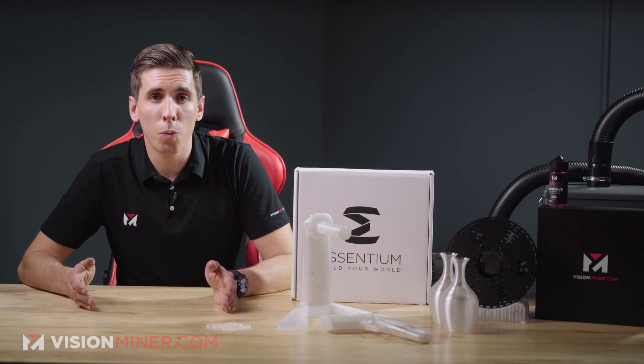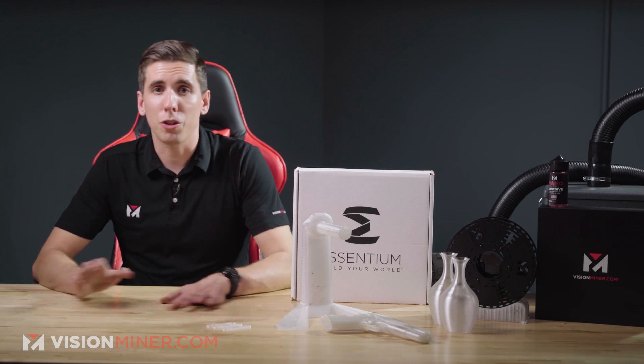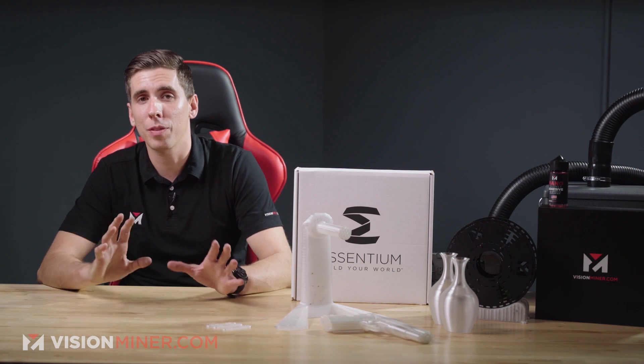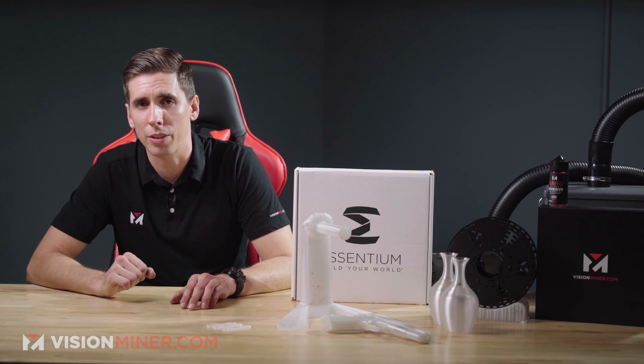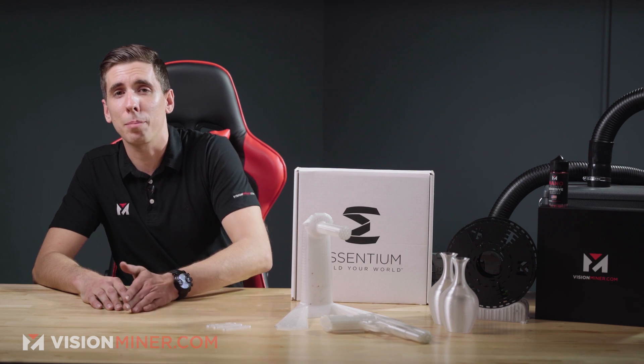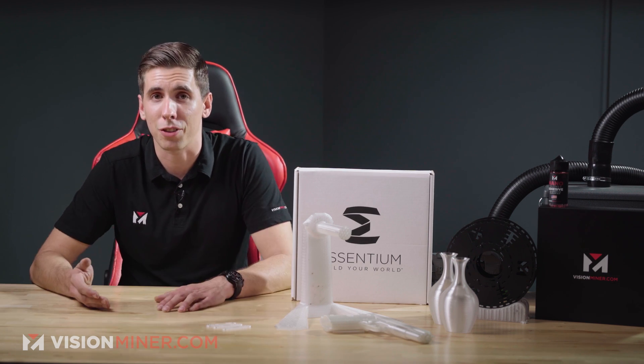I'm still blown away how well it holds everything down. As far as a heated chamber goes, you do not need a heated chamber — just like PLA, it prints fantastic in open air. I have noticed some differences with the cooling fan, which I'll talk about in a minute. As far as speeds go, much like PLA, anywhere from 40 to 80 millimeters a second and even faster. On the HSE from Essentium, they're printing this stuff at 500 to 800 millimeters per second — that's almost a meter per second.